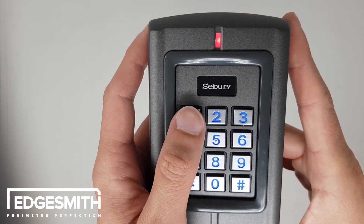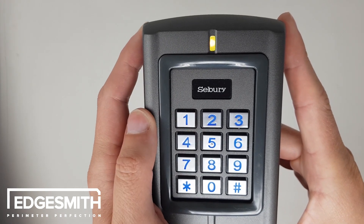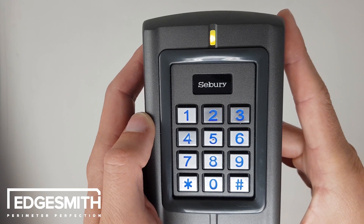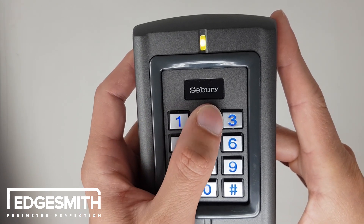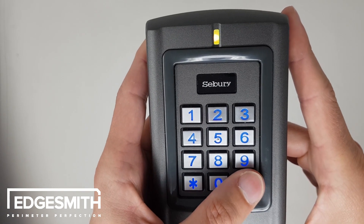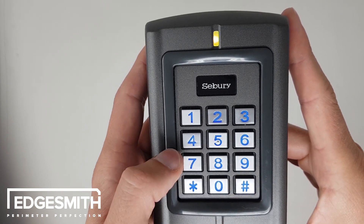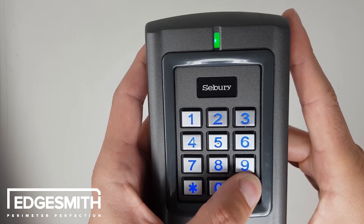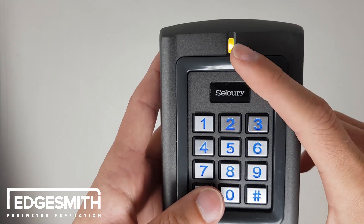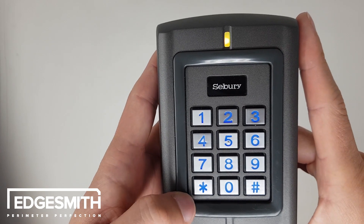To add a user code you push 1, then add the user ID number, which is any one number between 1 and 1100. So I will do 2 for this example, then followed by the hash, then add the user code — in this case I'll do 5858 — and then followed by the hash again. You'll see it's been inputted because the green light flashed once.